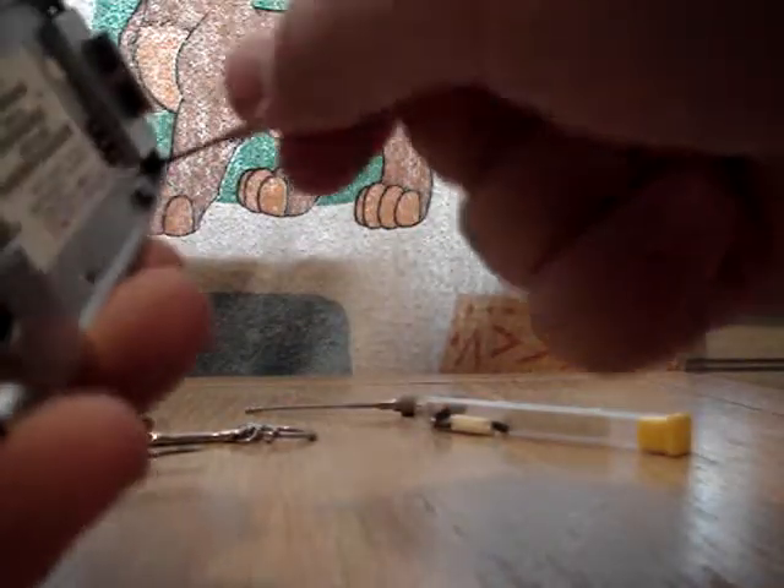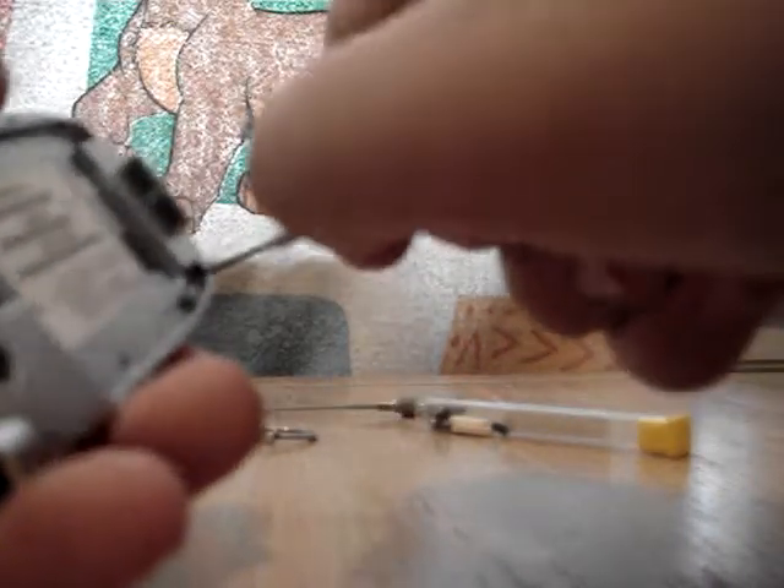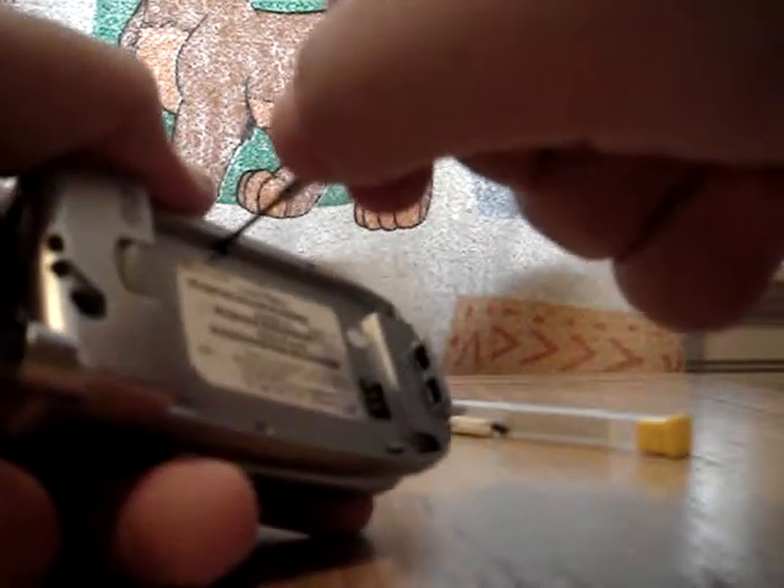First, you want to go to the back. Get your eyeglass screwdriver, or whatever kind of tiny screwdriver you have. You want to take off these tiny screws. Be sure not to lose one — I've lost one before taking it apart, so you want to be very careful not to lose any.